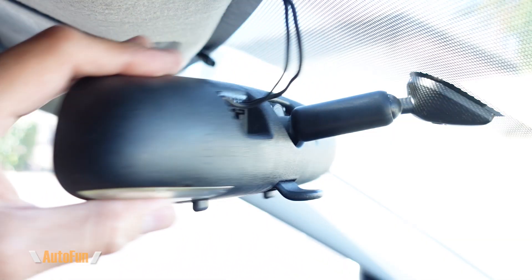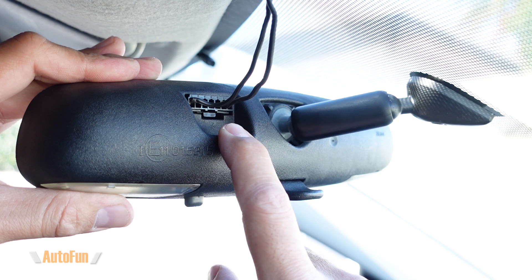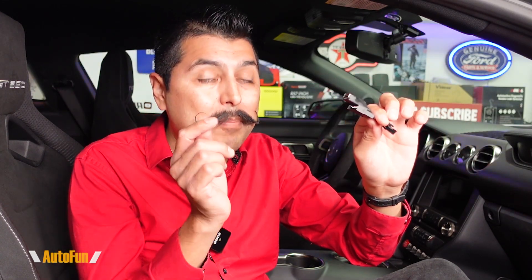Well, I actually found one and that is this little guy which is called a power mirror adapter. I'll place a link to the adapter in the description down below in case you need to get one. Most cars have power going to the rear view mirror to power things like the map lights, the compass or auto dimming. And with this power mirror adapter, we can tap into that power going to the mirror and use that power to power our dash cam.